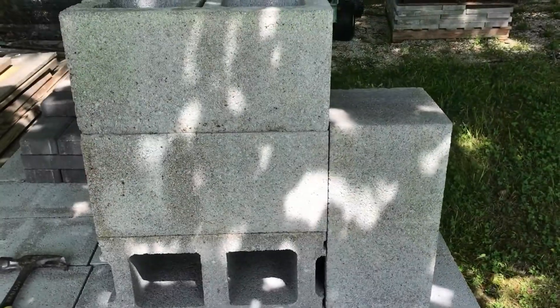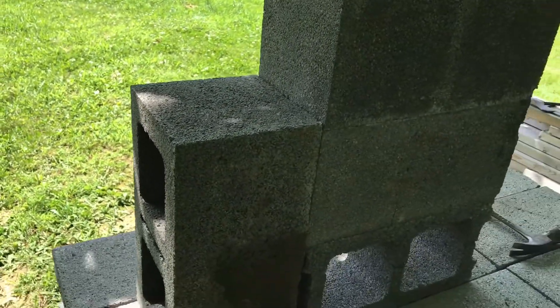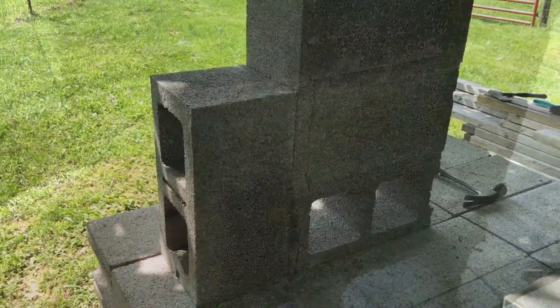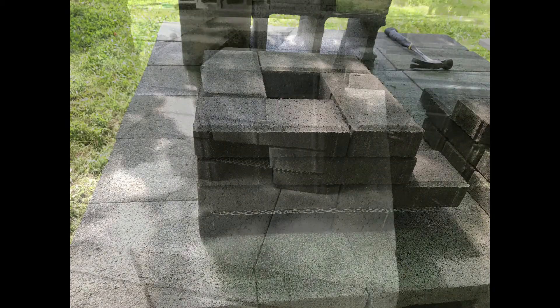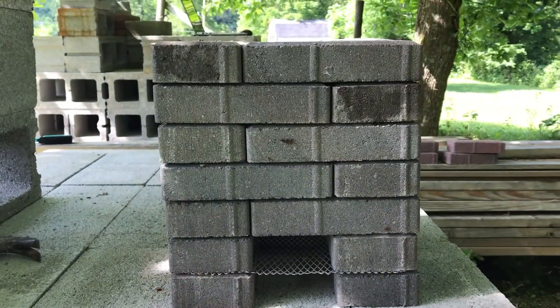Here is the concrete block rocket stove. Moving on to the traditional brick or paver rocket stove — here is the finished brick rocket stove, which is made out of pavers.